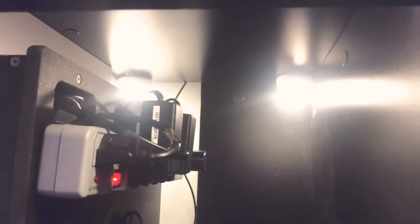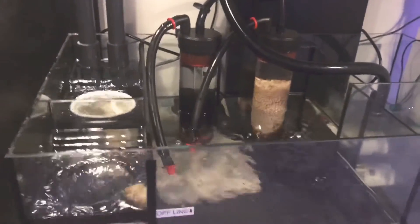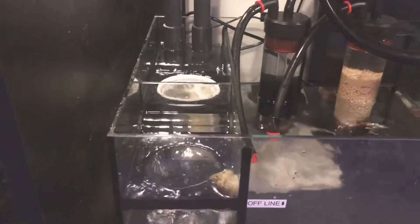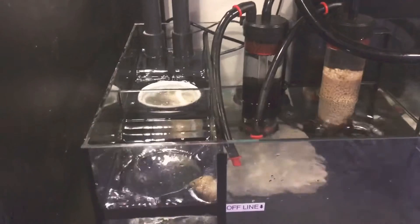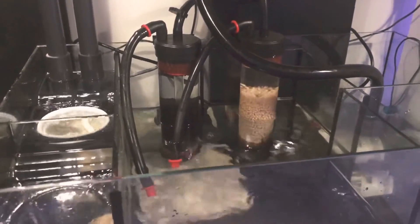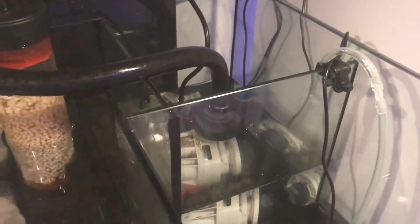I ended up getting these puck lights from Home Depot — the brand is Defiant, $14.88 for eight of them. This is the inside of my sump right now. The skimmer's out and I put a filter sock in there because I'm going to clean out the main display and catch all the particles. I'm still running two media reactors. The pump is coming out next — that'll be my last step.